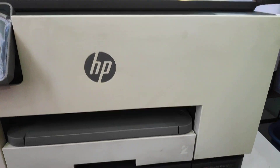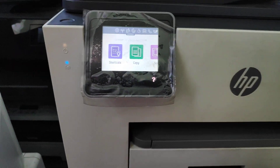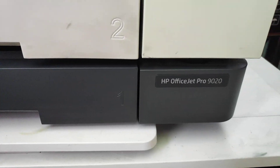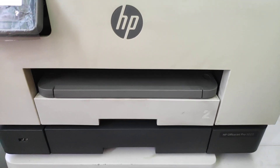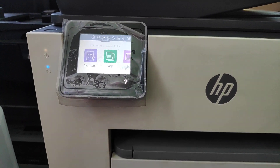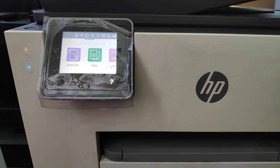This is Brent from CCPR, and I just wanted to show you a video on how to turn off your updates on these particular machines. This is a 9020, but it should work for all OfficeJet 9010, 9015, and all those printers that use 962, 964, and those types of cartridges.